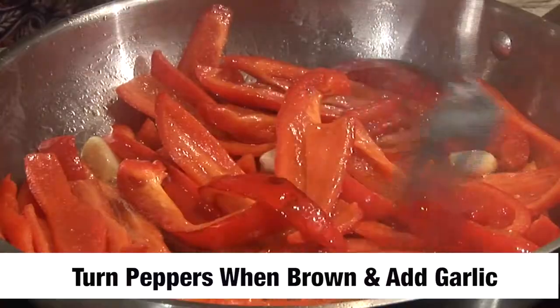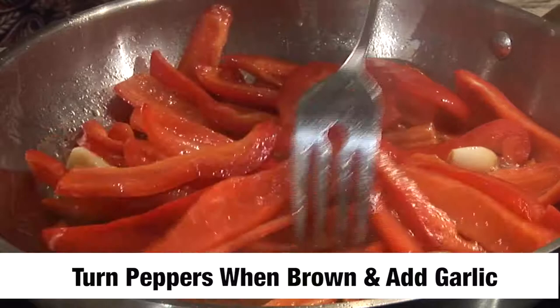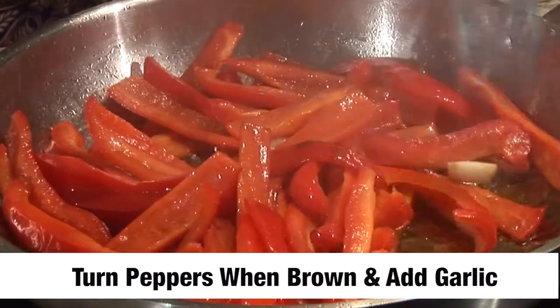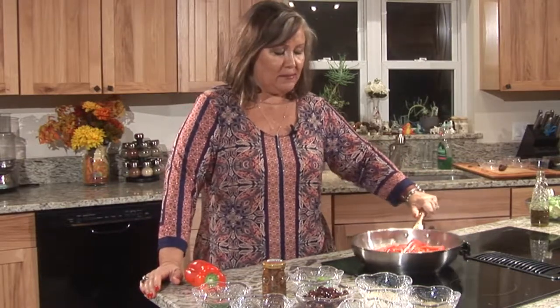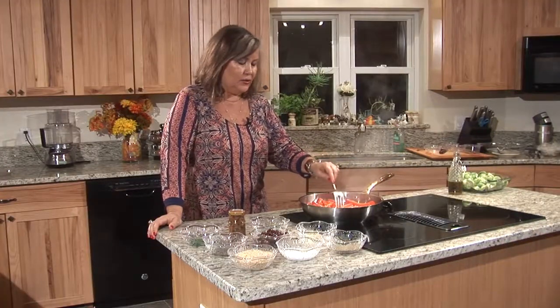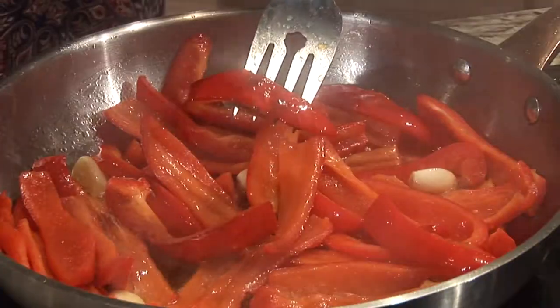I add the garlic after I add the peppers and it gives a more fragrant smell of the garlic and it really does a nicer job. You don't get a lot of sizzle this way because I didn't wash the peppers. When you wipe them, you don't get that popping of the oil. When you listen to the sizzle, you can actually tell that it's talking to you.